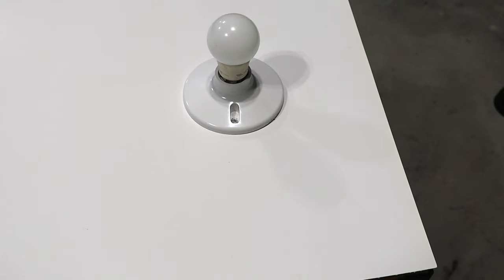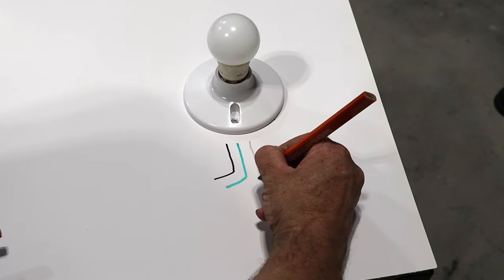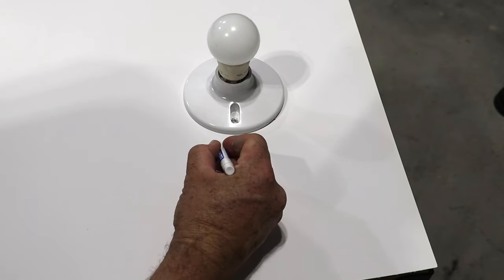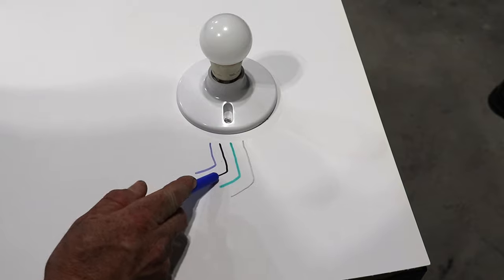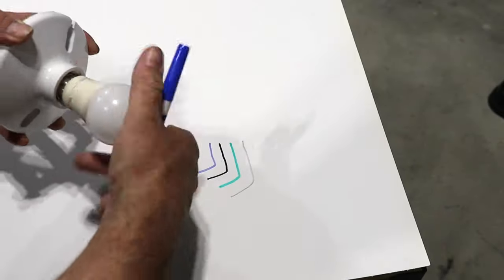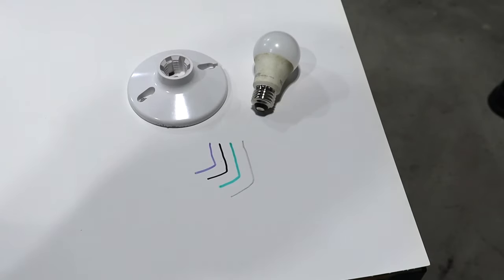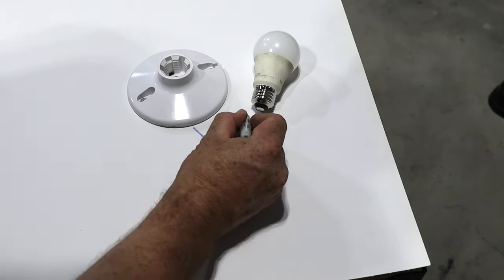Regarding a ceiling fan without a controller, you should have four wires coming out of it. You'll have the black wire, which is the hot wire. You'll have the green wire, which is the ground wire. You'll have the white wire, your neutral. And then you're going to have a blue wire. You already know what the ground and neutral are for. The black wire is one hot and the blue wire is another hot. The neutral and the ground serve the entire device, but your blue wire controls the fan and your black wire controls the light.